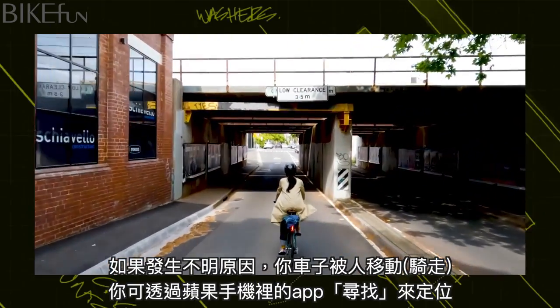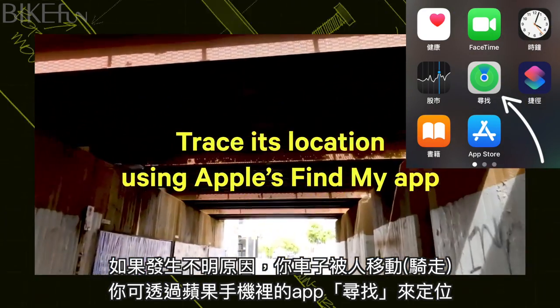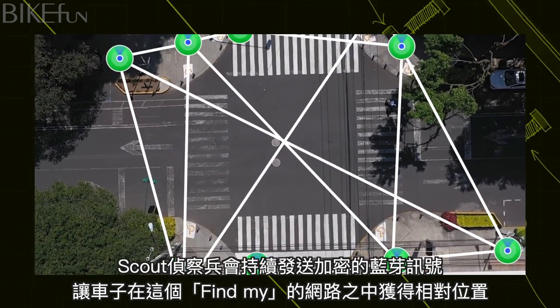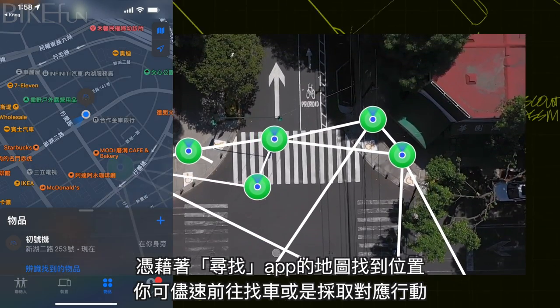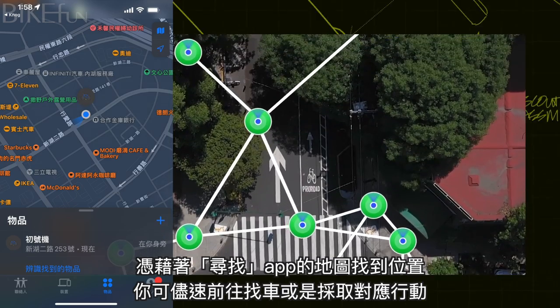If for any reason you find your bike is not where you left it, Scout also allows you to trace its location simply by using Apple's Find My app. Scout sends out a secure Bluetooth signal that communicates with any Apple device using the Find My network, allowing you to locate your missing bike on a map and take action to recover it.